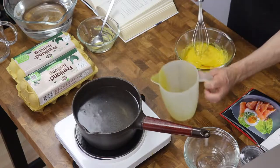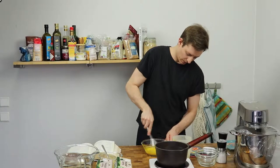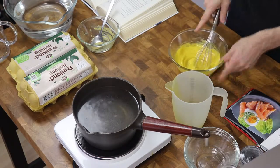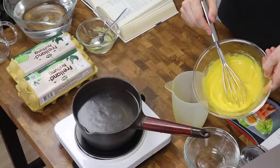Just add the last bit and whip it nicely. And basically this is mayo — that's how it looks like.